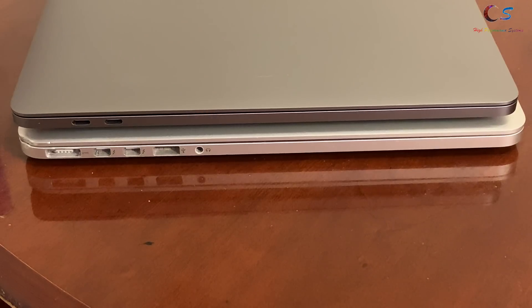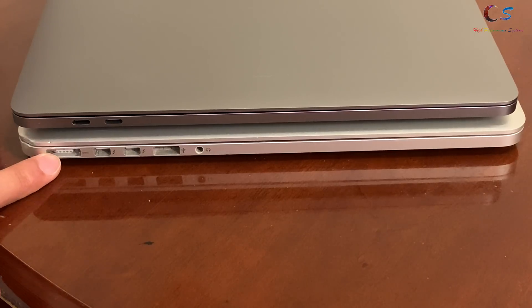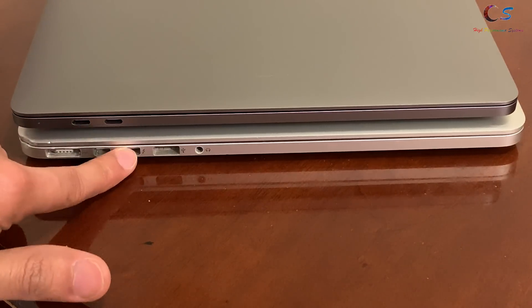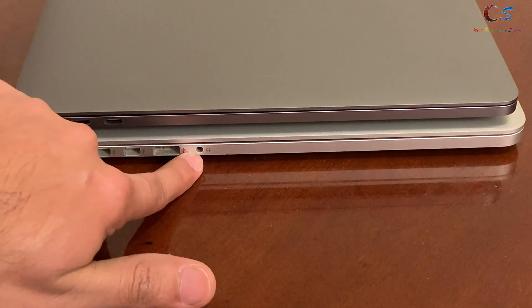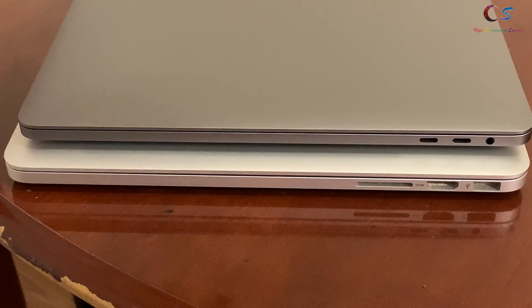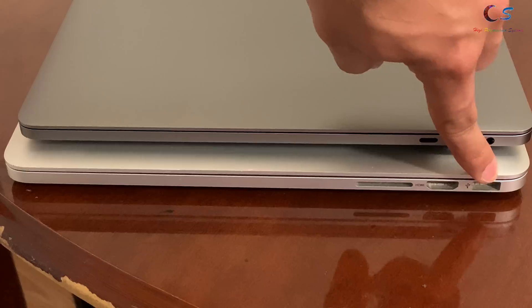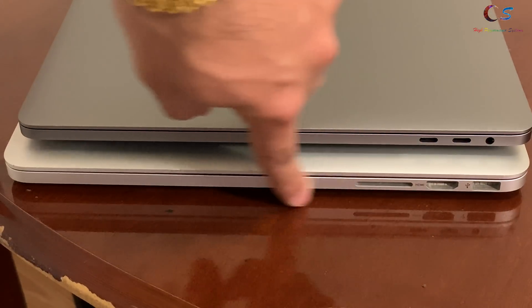In terms of I/O, the 2018 has two Thunderbolt 3 ports on the left side, while the Retina model has MagSafe 2, dual Thunderbolt 2 ports, a USB Type-A, and a headphone jack. On the right side, the 2018 MacBook Pro has a headphone jack and two Thunderbolt 3 ports, while the Retina model has a Type-A, HDMI out, and SD card reader.